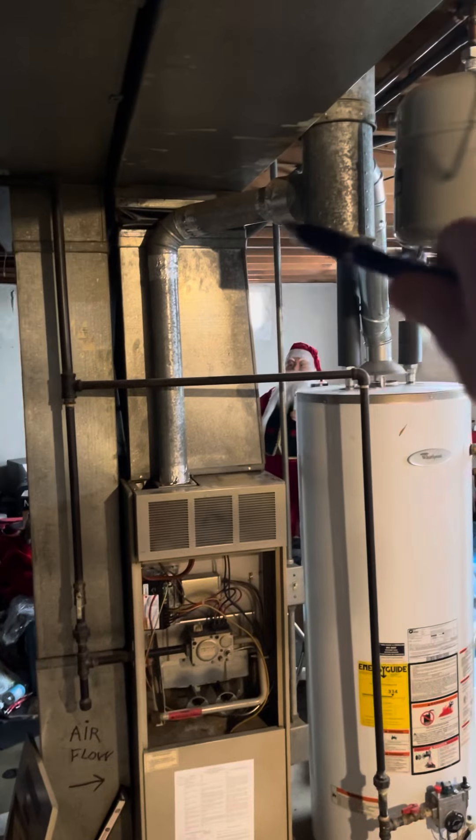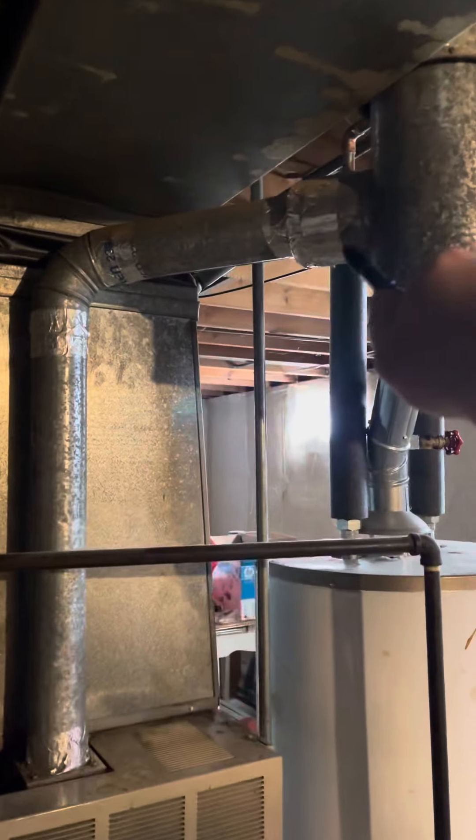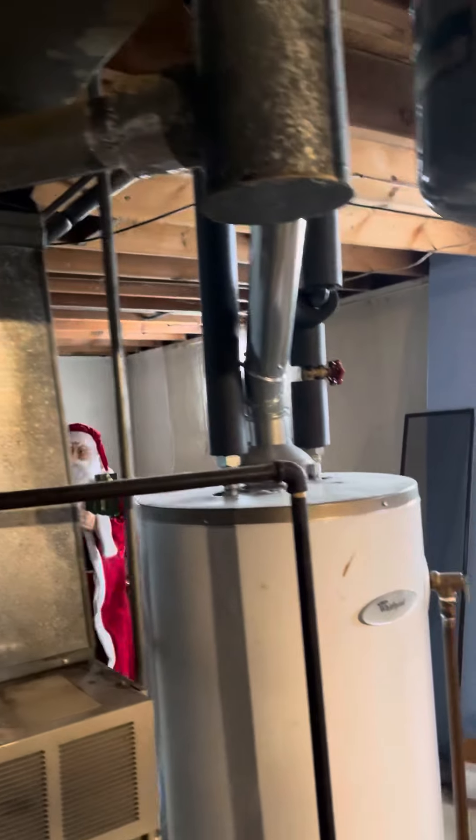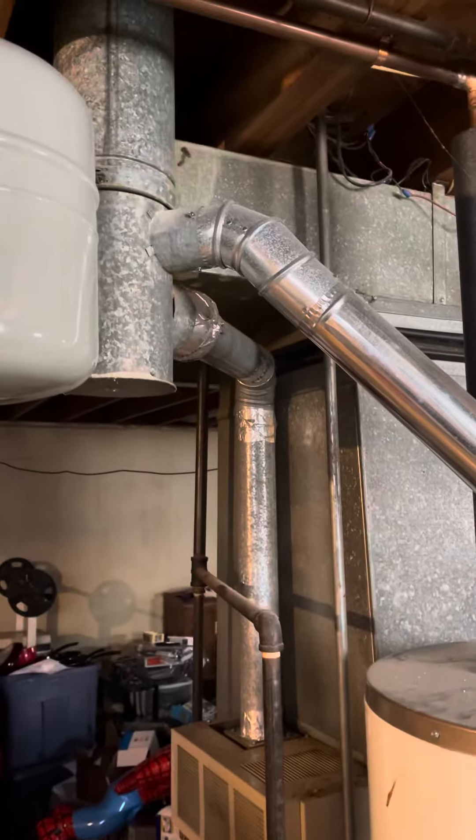The flue here is a 3-inch, tying into a 4-inch right here which got taped off. There's also a 3-inch from the water heater flue on the back side of that.